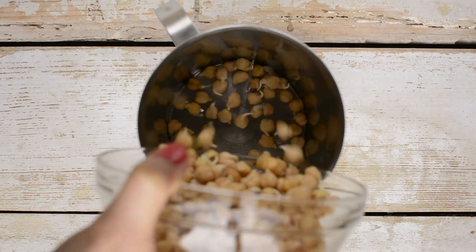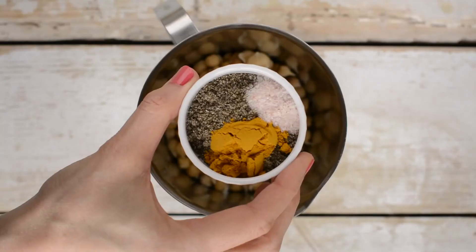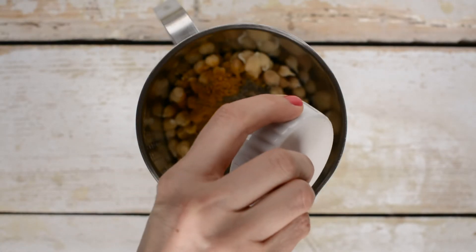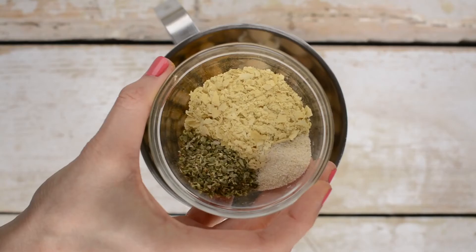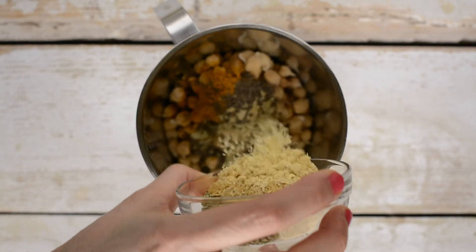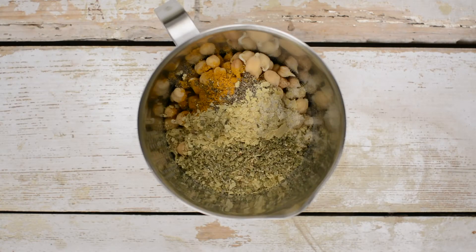Now onto the recipe. Pour one cup of sprouted chickpeas into a blender or mixing beaker. Add ground chia seeds, turmeric, and Himalayan or black salt — make sure the black salt is kala namak and not the one colored with activated charcoal. Next, add nutritional yeast, garlic powder, black pepper, and herb spices.